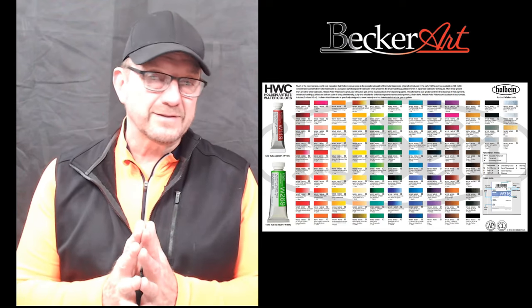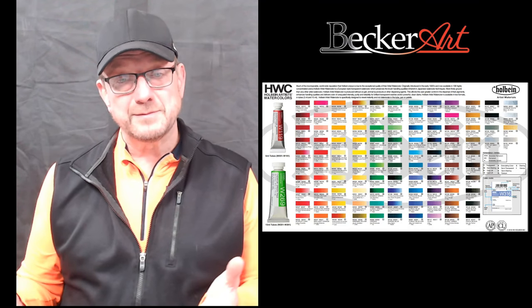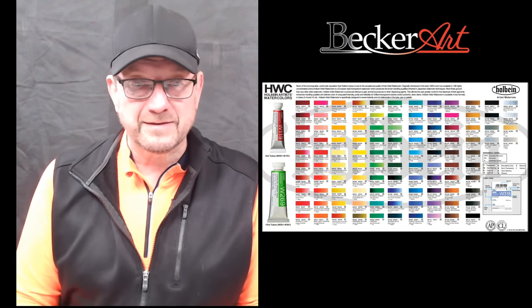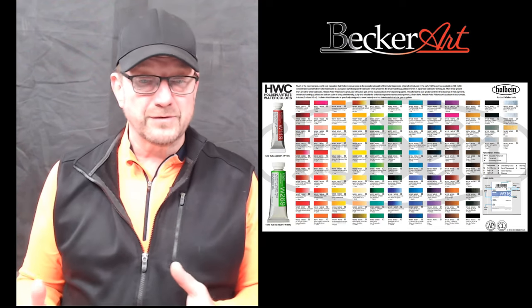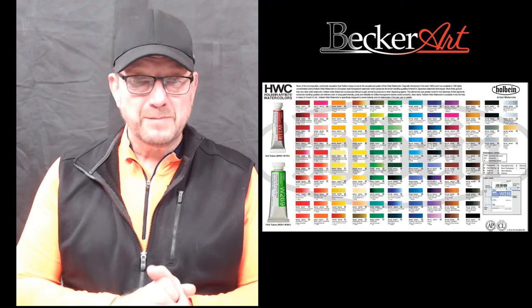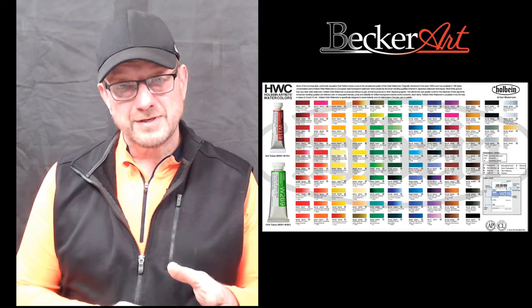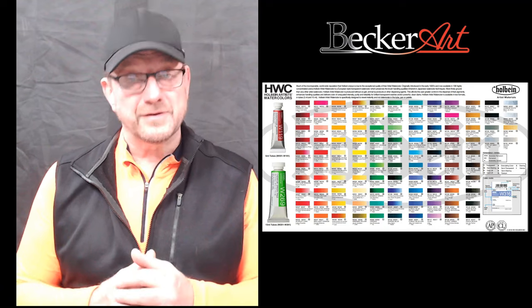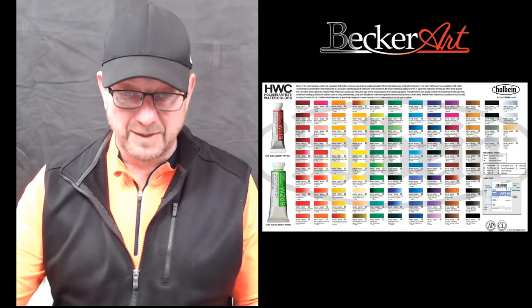I always tell my students to use the colors that you love. I get asked many times when I'm doing a workshop to give a list of colors that students have to bring, and I find it very hard because I want to tell them bring colors that you like and that will work for you. To me it's more about the values and the drawing of the painting than the colors. Colors are very personal.